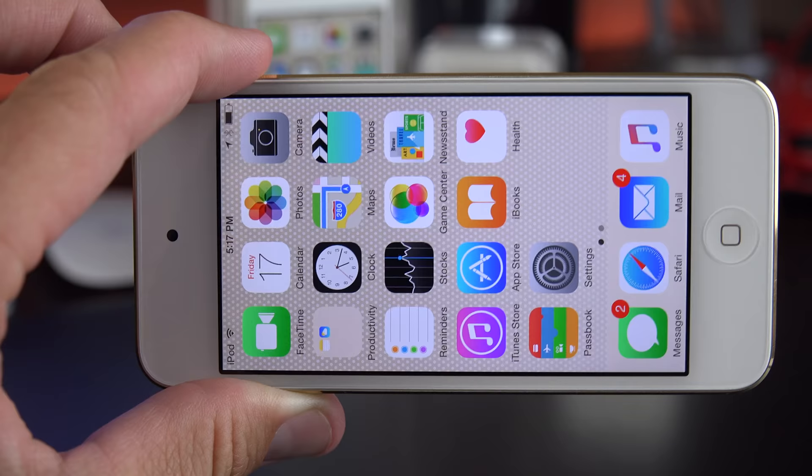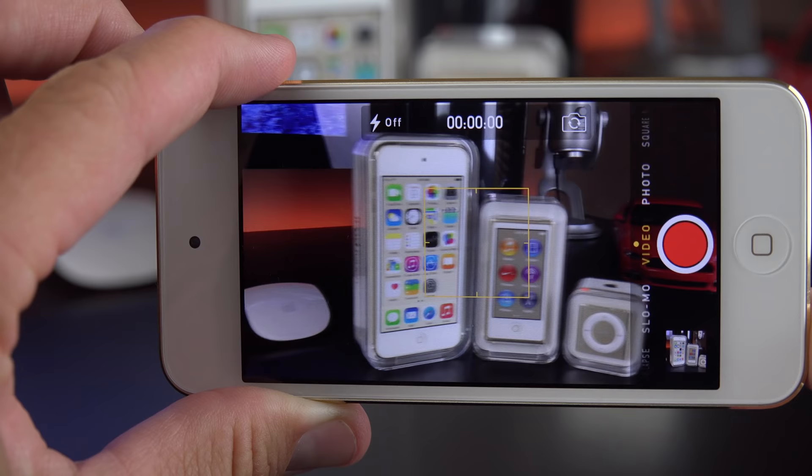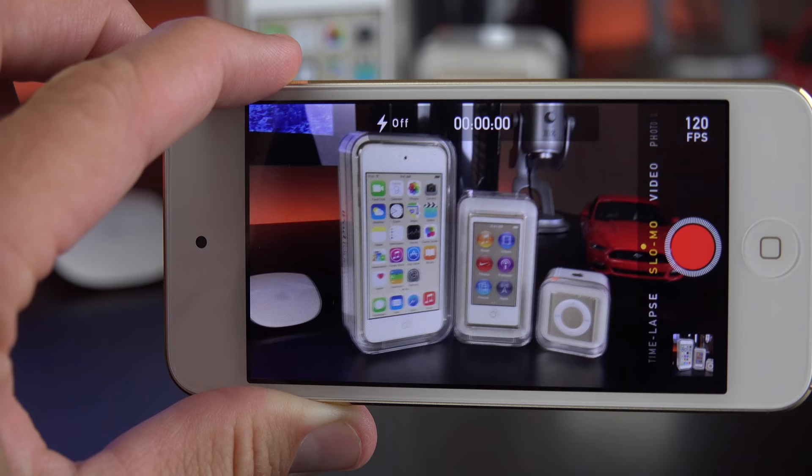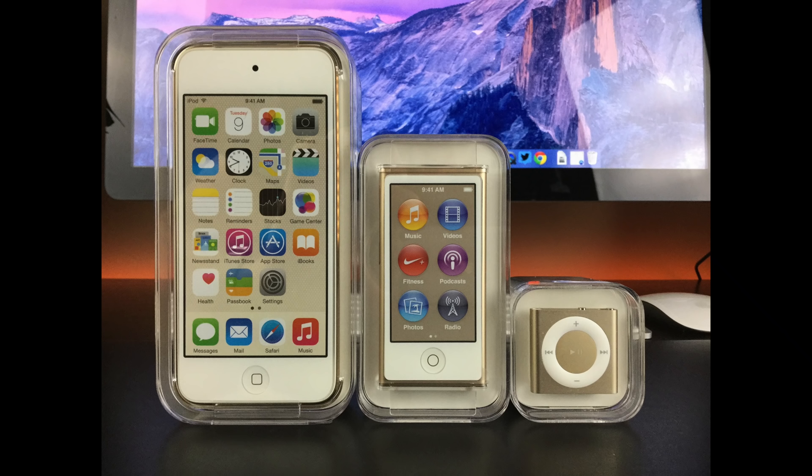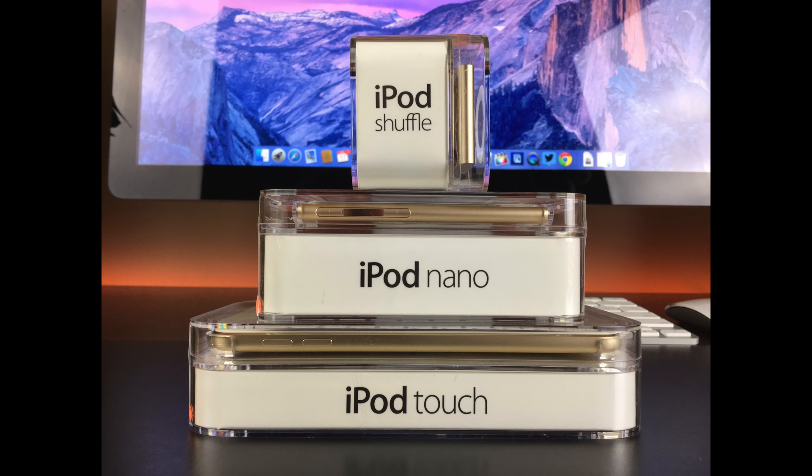With the new 8-megapixel iSight camera and the new image processor built into the A8 chip, we get some new camera features which the previous iPod did not have, such as 120 frames per second slow motion. We also get burst photographs — you can take a burst photograph by holding the shutter release, just like with previous iPhones and iPads. We get more resolution to work with, although we still have an f2.4 aperture, which is kind of small and doesn't let a lot of light in.